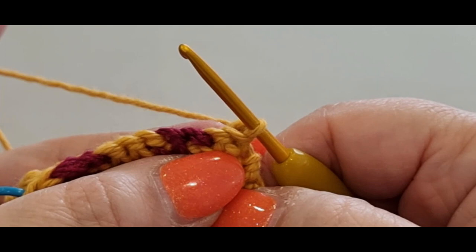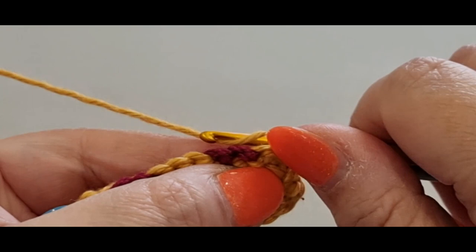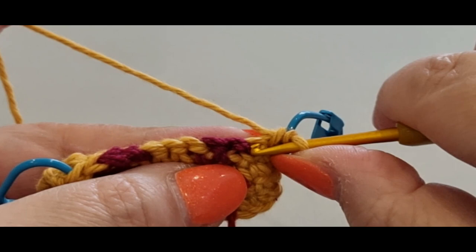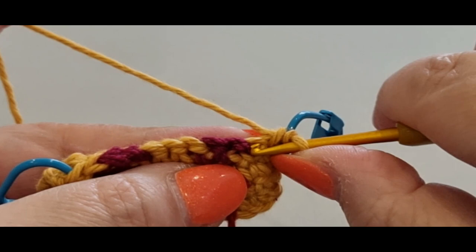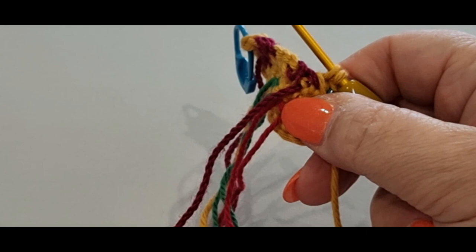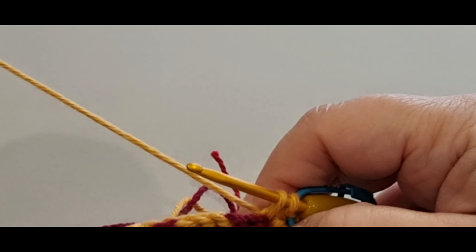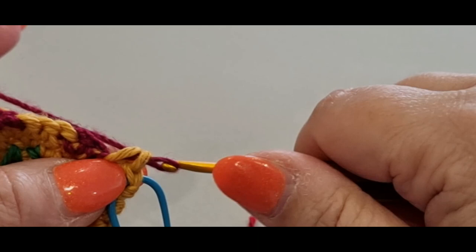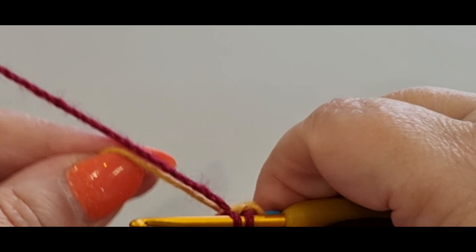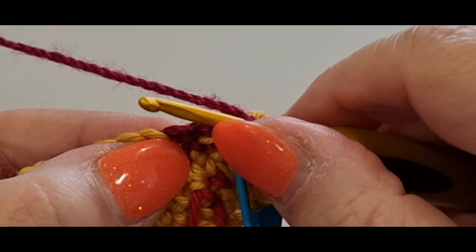Flip your work. Do only one single crochet in that stitch — your normal first single crochet — hold it there, pop your stitch marker in. It's very tight, give it a little pull. In the next stitch, do a normal single crochet but only halfway. This time all your work is in front of you. Pass your gold forward, then pick up your maroon.